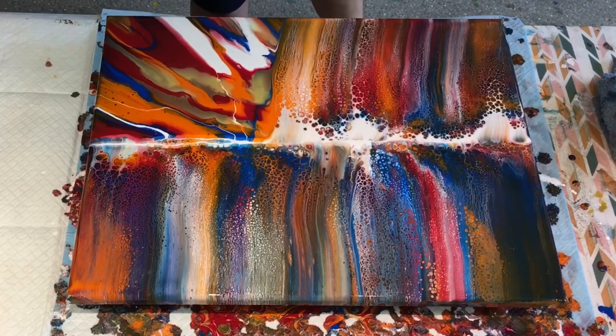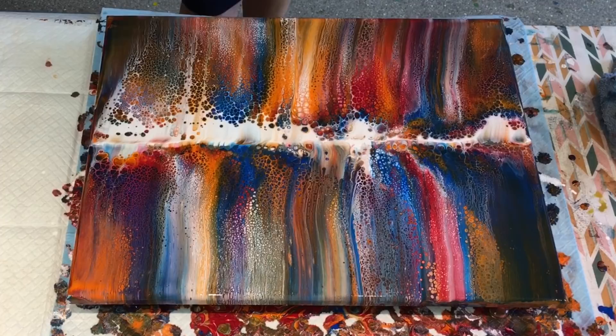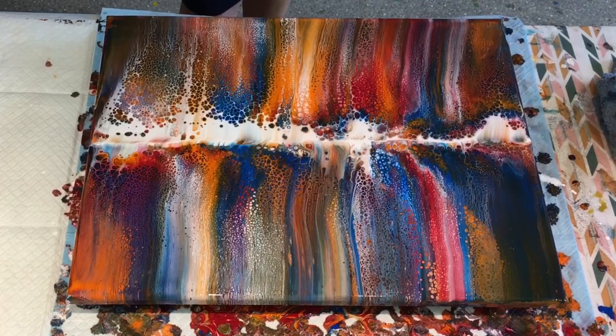There we go again. Wow. That is really, really laced up unbelievably well.